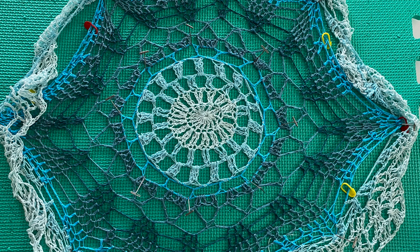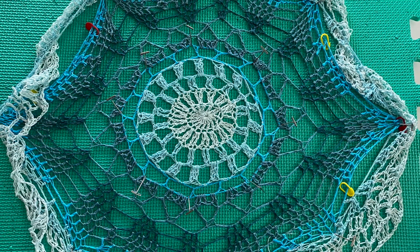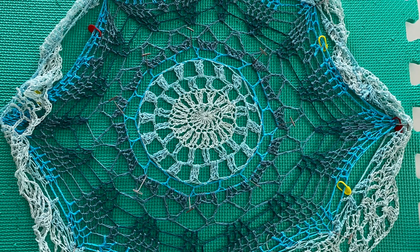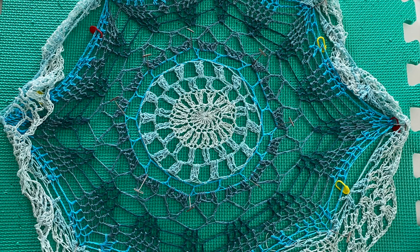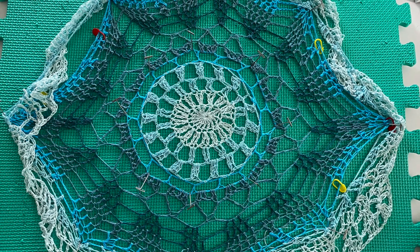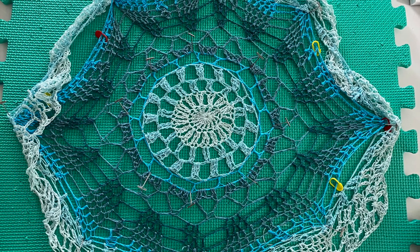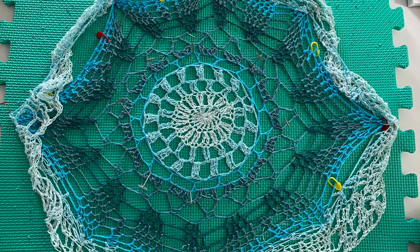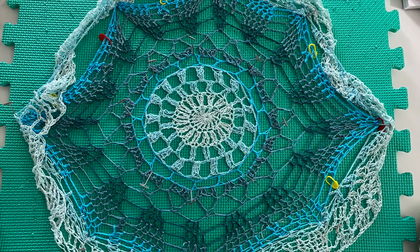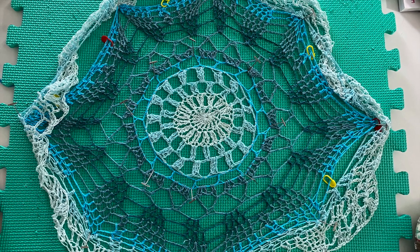If you've been watching my Create Share Inspire podcast, you'll be aware that one of these interior rounds had a mistake — I didn't put enough chains in the repeat. Round five was a single crochet chain four, and I'm going to replace it with a round of single crochet chain five. I'm using a blocking mat and pins to secure the medallion.